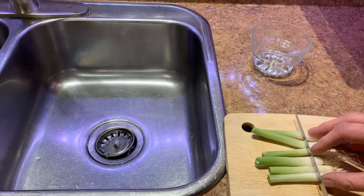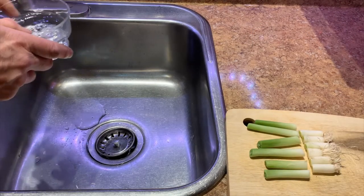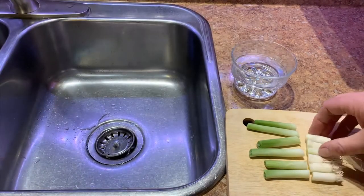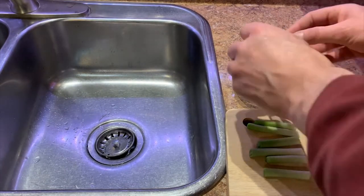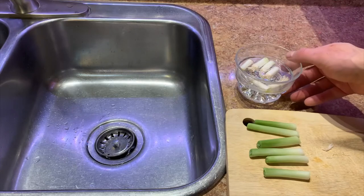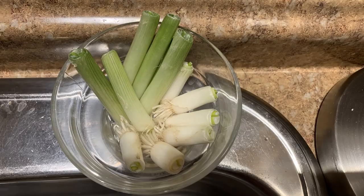To grow green onions from kitchen scraps, simply save the bottom inch or so of each onion plant and place it in water. Normally you would only use the bulb with the root still attached, but out of curiosity I decided to save a short piece of each stem and also added them to the water.